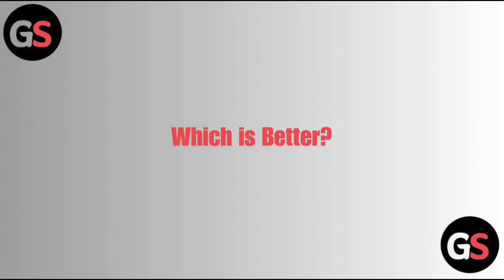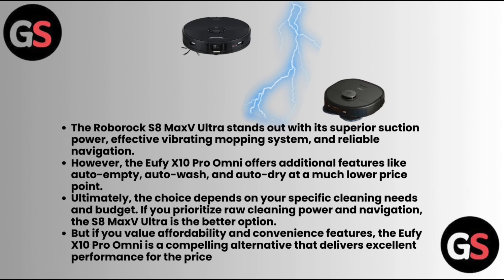Which is better? The Roborock S8 Max V Ultra stands out with its superior suction power, effective vibrating mopping system, and reliable navigation. However, the Eufy X10 Pro Omni offers additional features like auto-empty, auto-wash, and auto-dry at a much lower price point. Ultimately, the choice depends on your specific cleaning needs and budget.